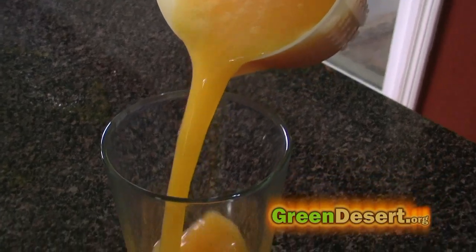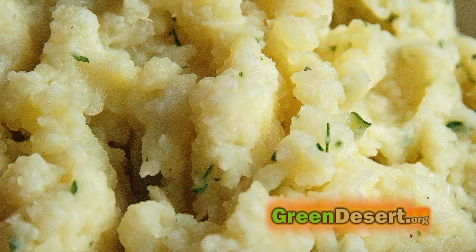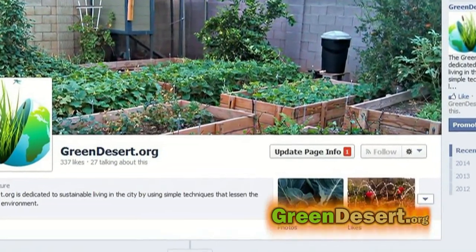Now I know there are lots of other things you can do with potatoes, so please share your recipes and I'll post some of them on our Facebook page at The Green Desert. Thanks for watching and, as always, share our videos.